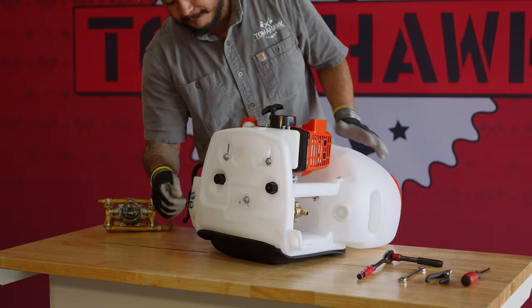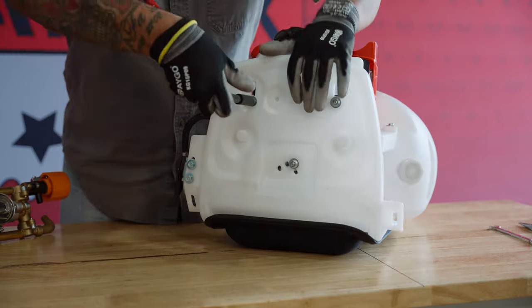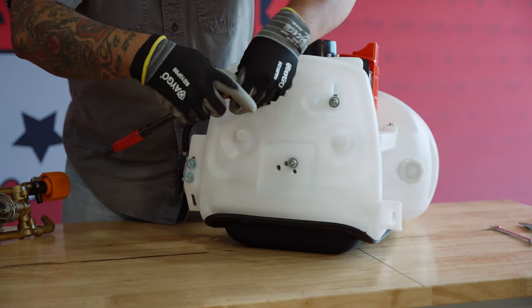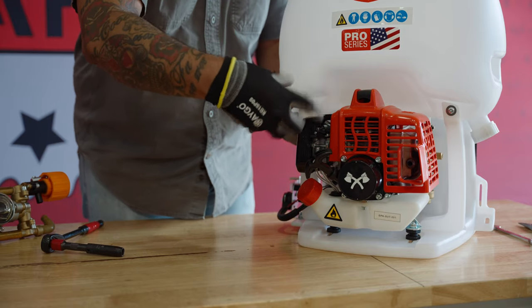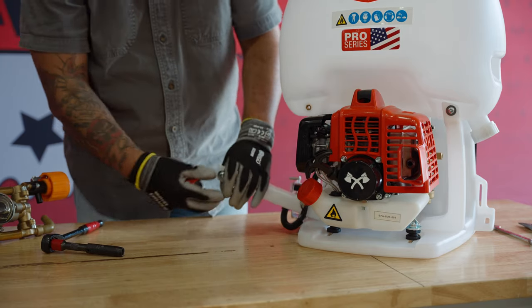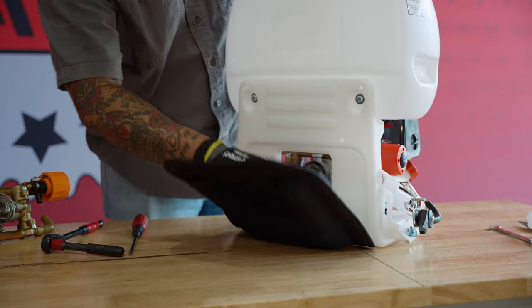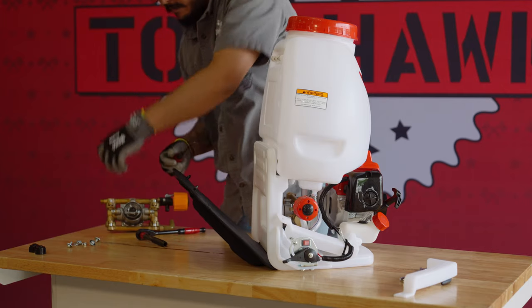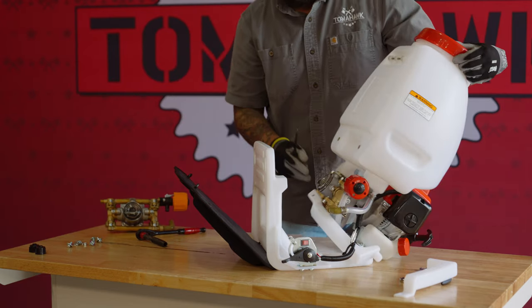First, remove both plastic nuts from the bottom of the backpack sprayer. Using a 10-millimeter socket wrench, unscrew the three bolts on the bottom of the backpack sprayer. Next, remove the screws from the tank's support poles. Then, remove the padding from the back of the sprayer — you will need to pull pretty forcefully to remove it. Then, remove the screws securing the top of the sprayer's base.